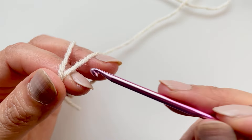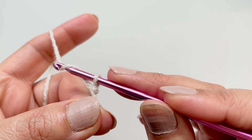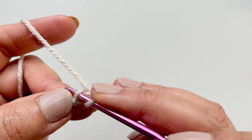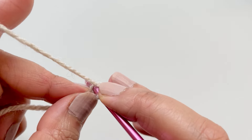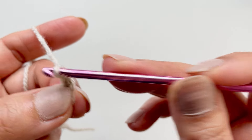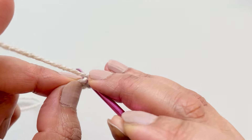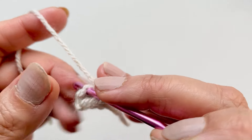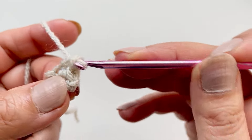Information out of the way - make your slip knot. The first thing you want to do is chain two - so one and two. You want to go into that last hook there, the second chain, and into that chain pop two single crochets. So go in, pull up a loop and pull through two. Go into the same stitch again, pull up a loop and pull through two. So you've got two single crochets. Chain one and flip your work - you want to do two single crochets again. Go into the first one, single crochet, and then go into the second one. Try and get into both loops.